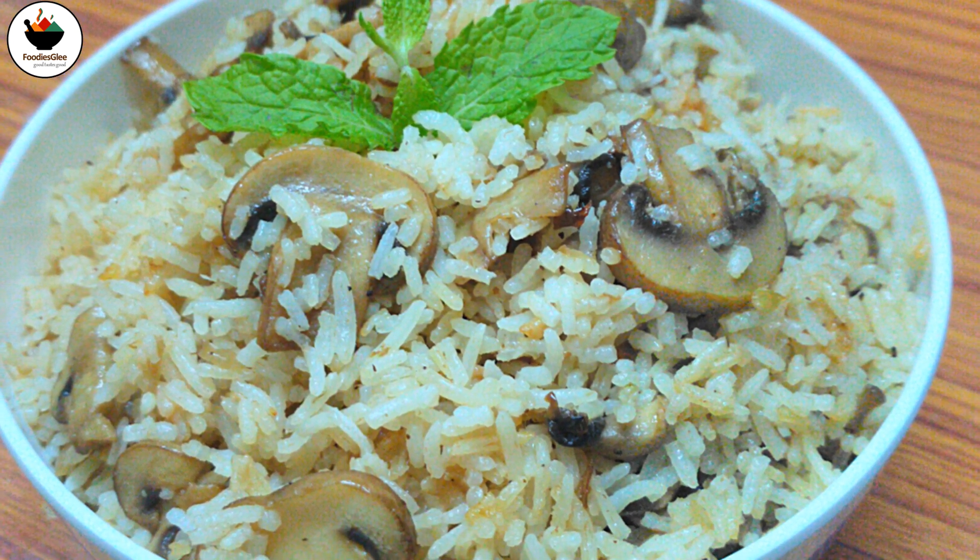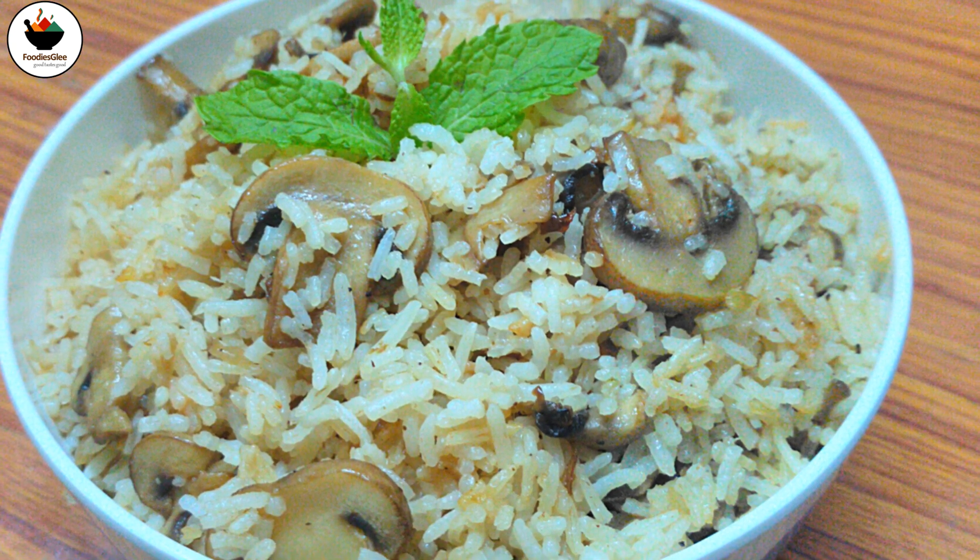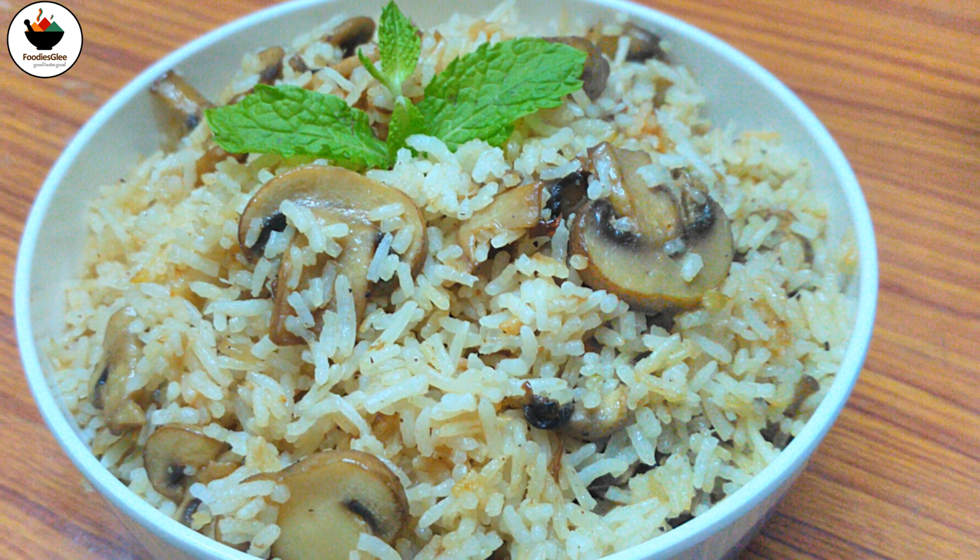Garnish with lettuce and 1 tsp of tomato sauce.